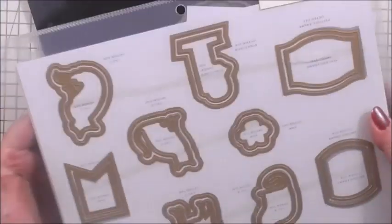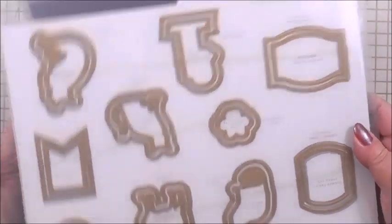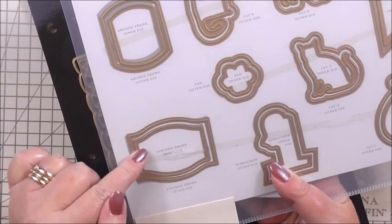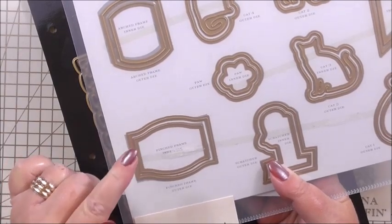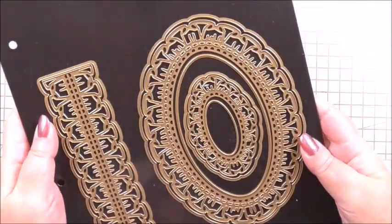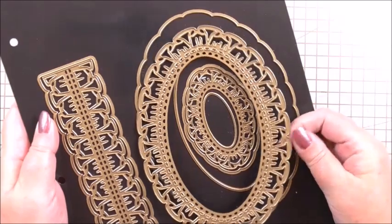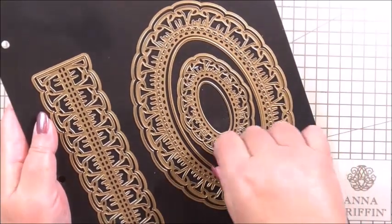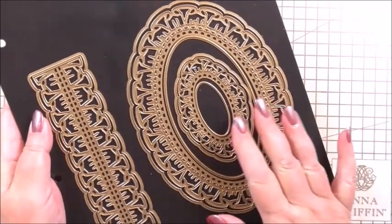Next we're going to use the treasury set — the Feline Treasury Set. I know what you're all thinking: this is Christmas. But we're going to use the pinched frame — the inside and the outside — for the outside of our card. It just makes a great matte and layer for the sentiment. Then we're going to use the Ruffle Cut and Emboss dies: the large shadow die, the inner large ruffle, and the plain oval — the medium middle oval.